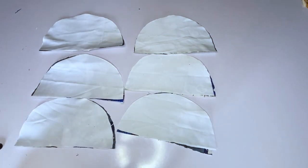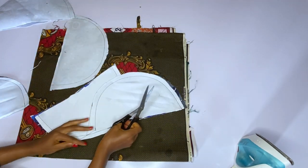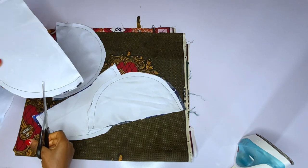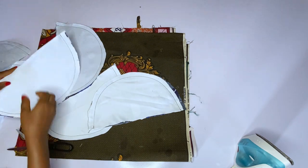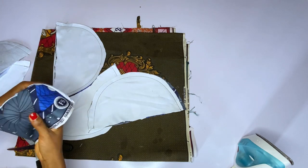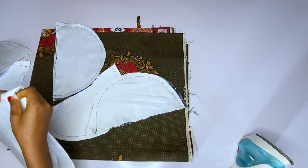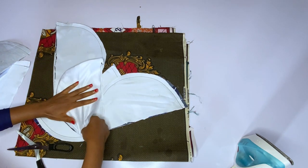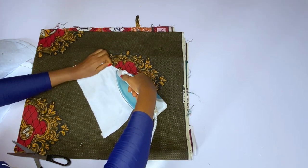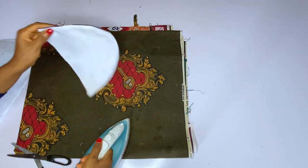After joining, come back and iron. You can see the area that I joined. After joining all of them, I went ahead to notch, and after notching I turned them. After turning, please iron very very well — ironing is very very important when it comes to circles. I'll go ahead and iron all six pieces very well.